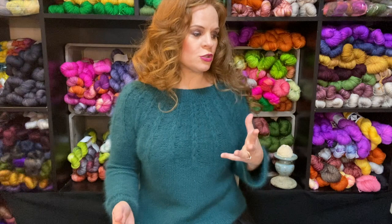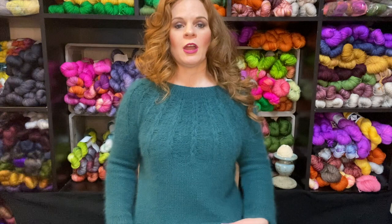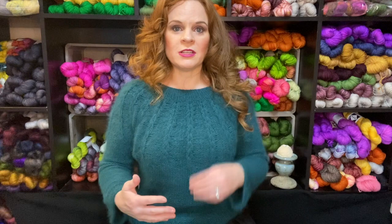So my friend Gwen, who is like a stitching phenom — she is so knowledgeable, experienced, and inspiring — she has knitting machines. And she was like, Jamie, once I knit a yoke, I generally, instead of knitting it in the round, will then knit the front, back, and sleeves on the knitting machine and then seam them up. So you knock out a sweater really fast.